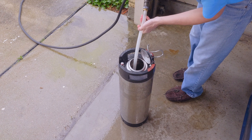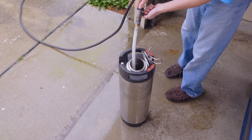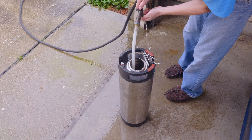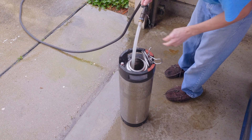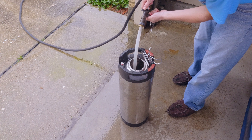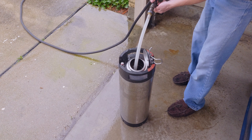I'm going to put this hose back in there and get it underneath the water line, and it's going to allow me to fill it up without creating any suds or bubbles. There we go — you can see the water level coming up.